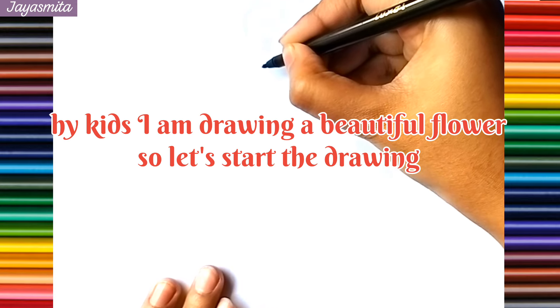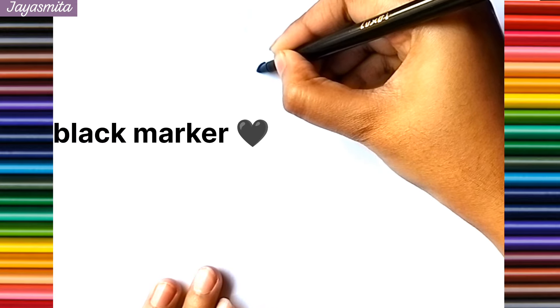Hey kids, I am drawing a beautiful flower pot. So let's start the drawing.